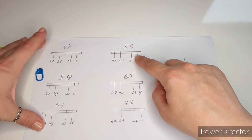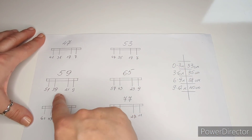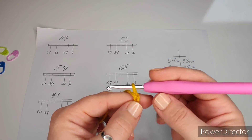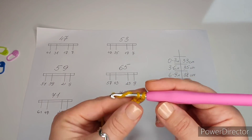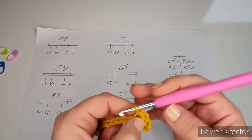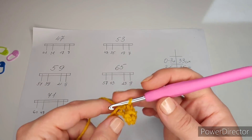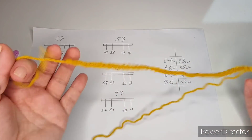Once you know your chain number, look at the numbers underneath in the chart for your size. I'm working with 53 chains. To start the next row, add one extra turning chain, skip that chain, and make a single crochet into the second chain from the hook. Continue with one single crochet into each chain to the end. You should have the same number of single crochets as your chain — I should have 53.